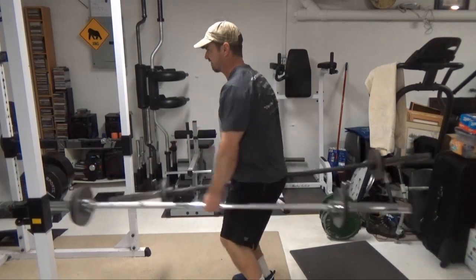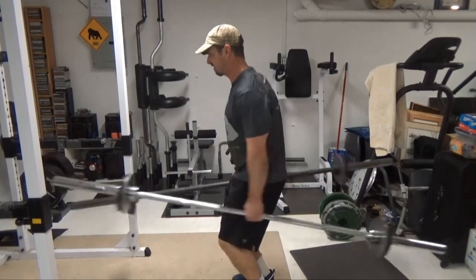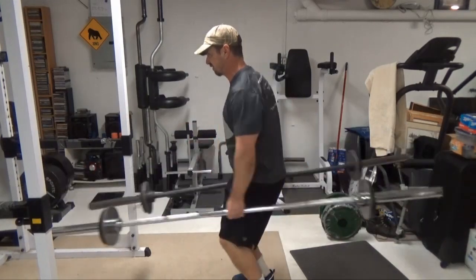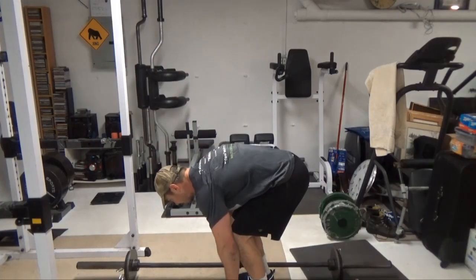That's a fantastic exercise for athletic training. Make sure that you have the barbells evenly loaded and evenly balanced in your hands. All the tension is going right through that deep core. It's a fantastic exercise for athletics and tightening the waist.